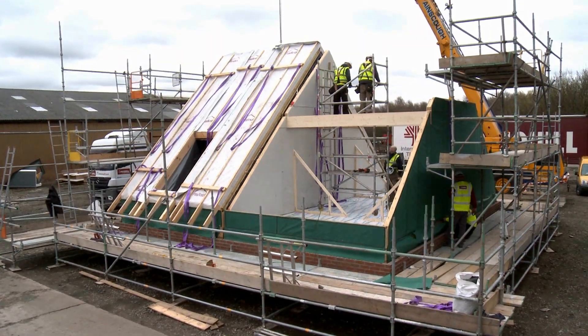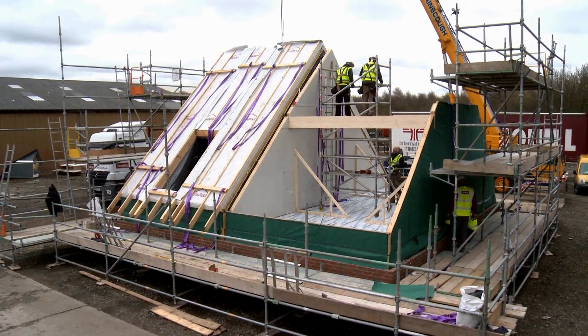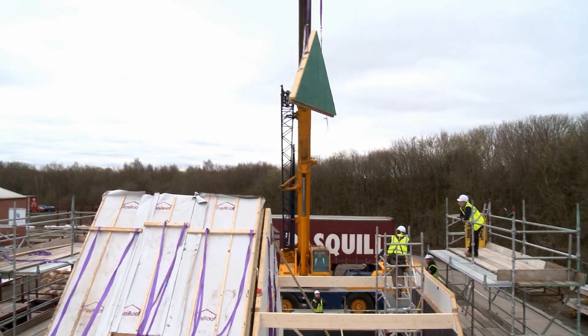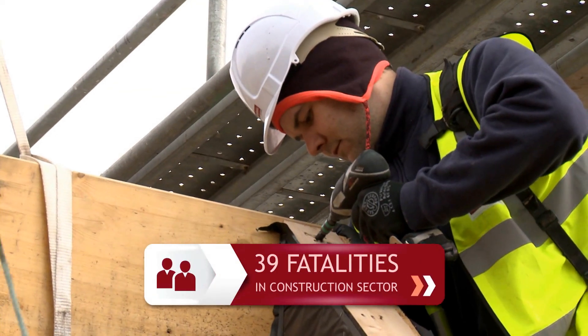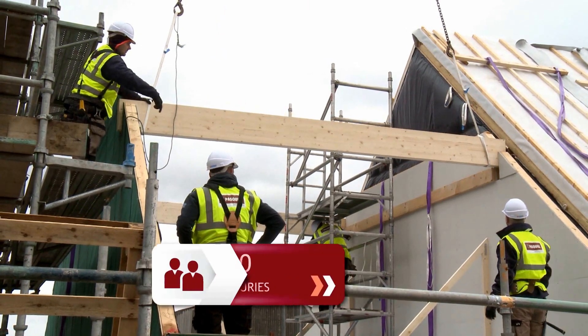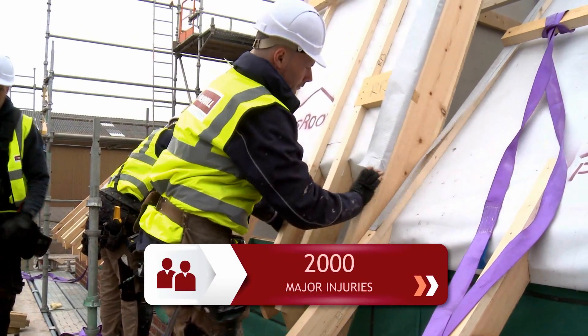Here in the UK, the construction industry remains the second most dangerous industry in which to work. In the year 2012-2013, 39 construction workers lost their lives, with nearly 2,000 receiving major injuries.